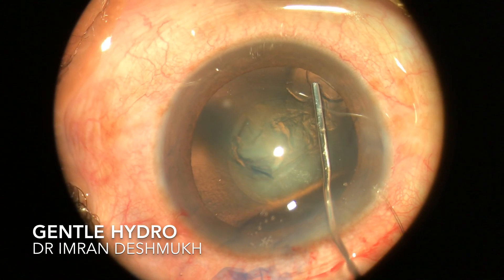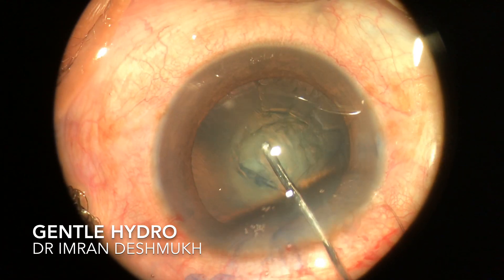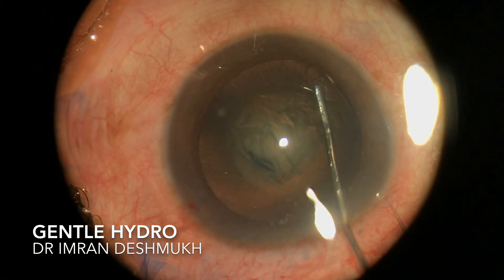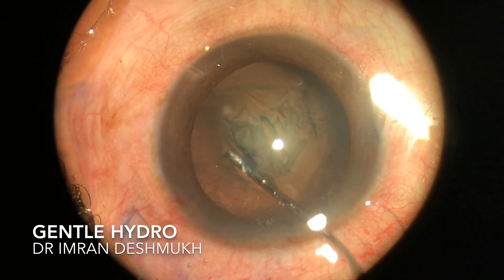Gently do hydro dissection, then come to the center and press on the nucleus so that the extra fluid comes out to the periphery. Make sure you watch the wave, then go in the opposite direction.